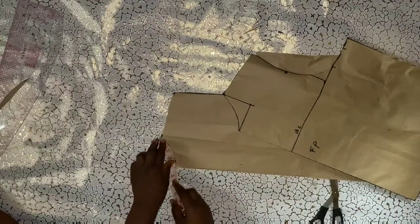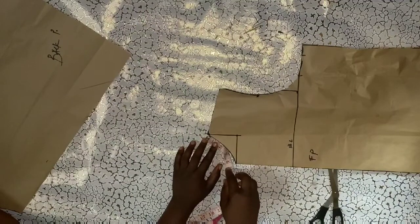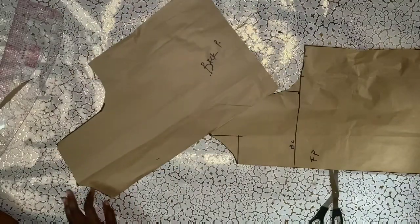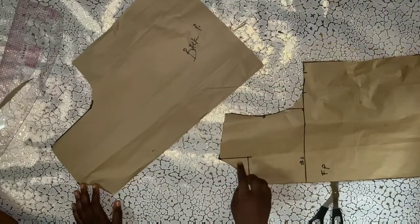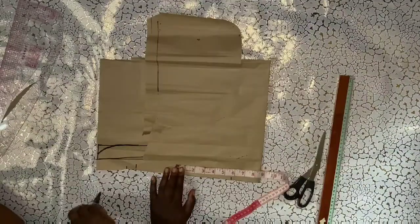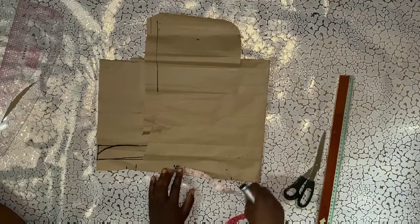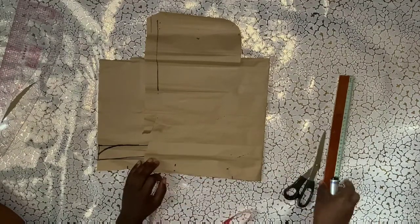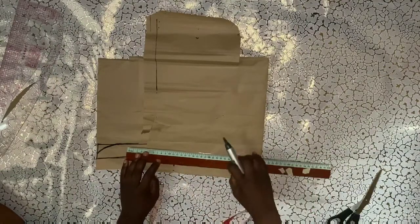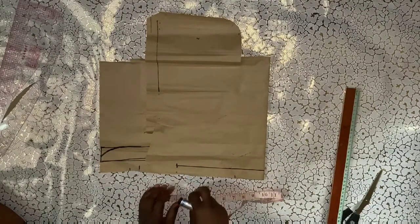I'll mark my neck measurement for the JC. For the back it is 4 inches and for the front it is 5 inches. Multiplying both by two: front is 5 times 2 equals 10, back is 4 times 2 equals 8, making 18 inches total when added together. I'll mark 18 inches divided by 2 on my pattern paper and rule it out.